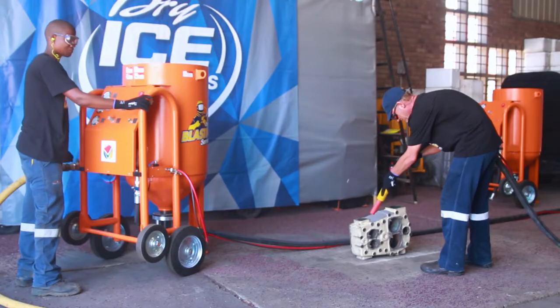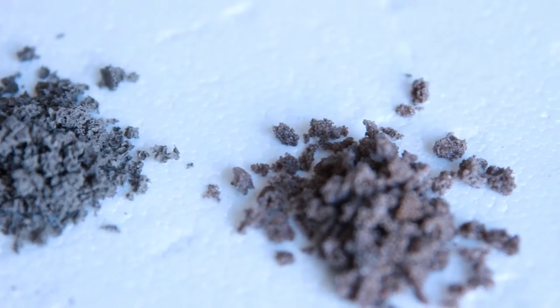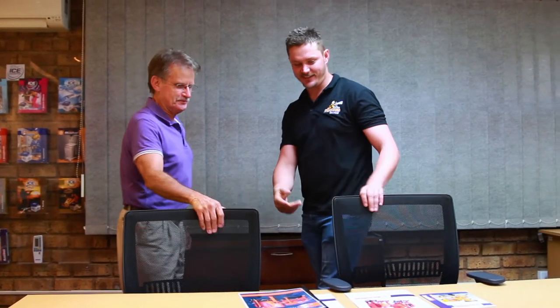The sponge media then entraps most of the airborne dust, leaving the process with almost 90% less dust. The sponge media contains different sizes and grades of abrasives for use on various surfaces. Dry Ice Blasting's professional blasting technicians will carefully select the best sponge media to comply with client-specific requirements.